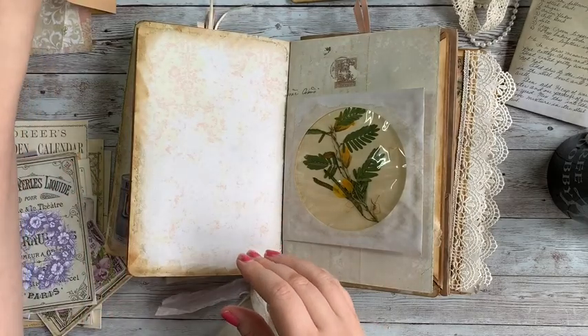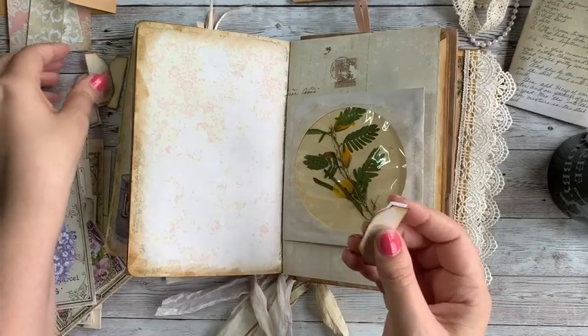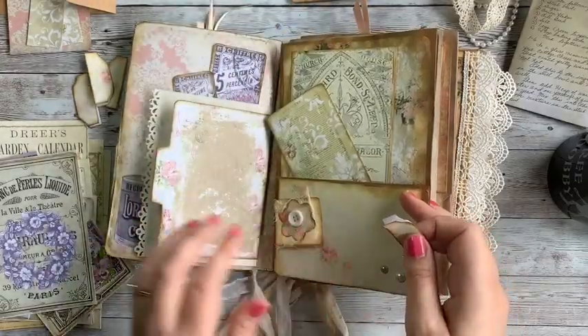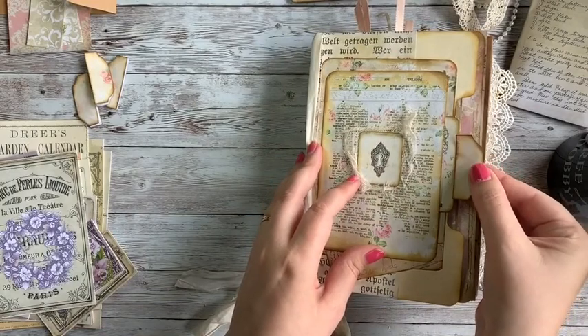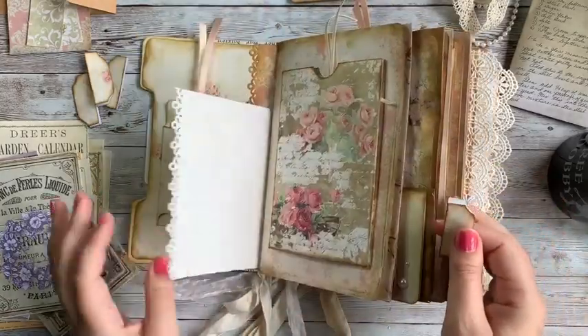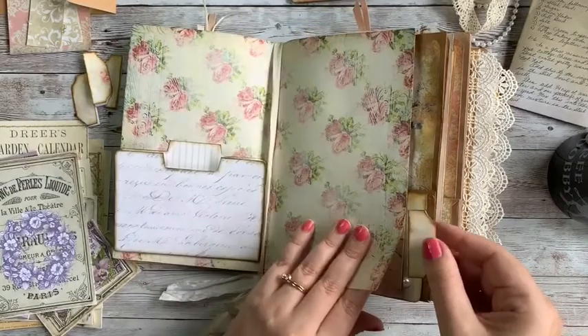The kit also came with these tabs, and you can use them to mark special pages if you want, or put them onto cards in tuck spots. Like on the front cover, you could add one onto a card and use it as a pull tab to pull it out. I'll go ahead and just use them on some random pages in here.